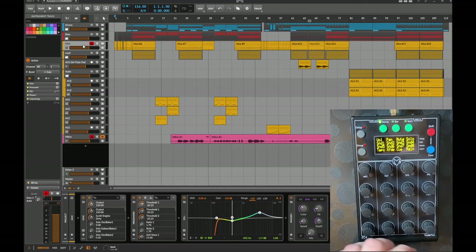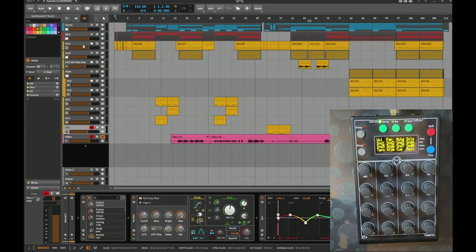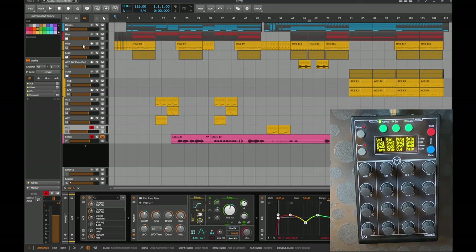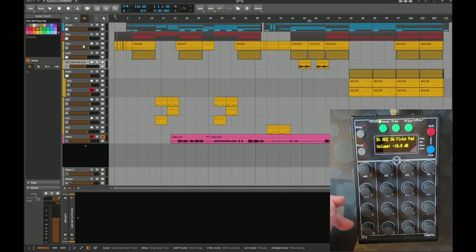To select a different channel, simply press one of the 12 buttons — button one selects channel one, up to 12 channels. This reflects the device's intended use case: a simple device for a specific scenario, mainly for live situations to handle your basic needs quickly. In a live context I normally have about eight tracks, so it's very easy to access them. It also makes a lot of sense in a studio context.